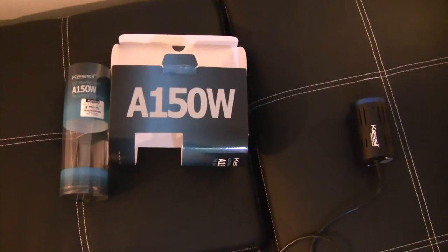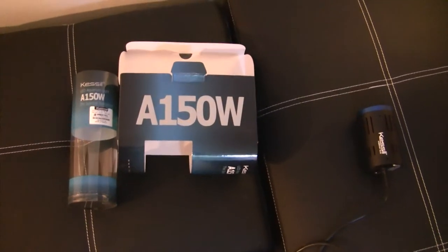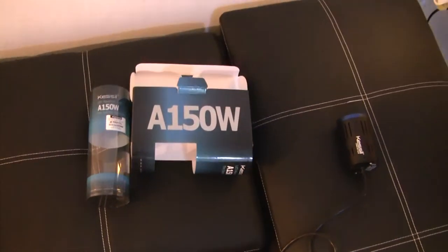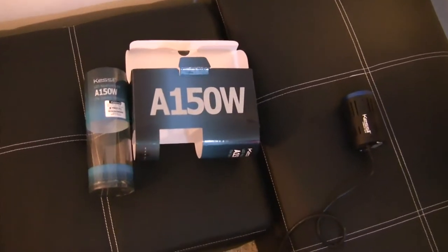What's going on. Alright, as promised, I got my LEDs in, and I just want to make a quick video of what they are and what I think about them.